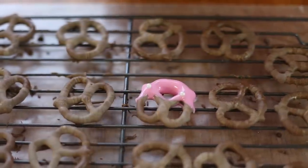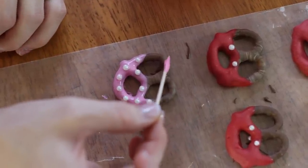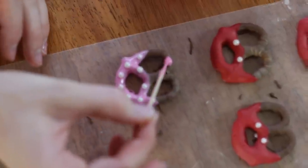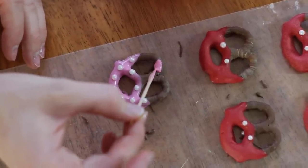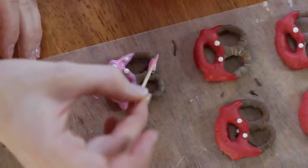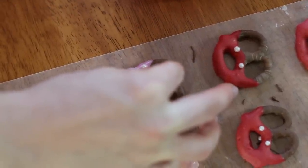Minnie Mouse style! To make a little bow on these — you can do these in either pink or red, they both look great — I'm just taking a toothpick and kind of spreading the candy melt out in the shape of an hourglass. Then to top it off, we're just going to put a little bead right in the middle of the bow.